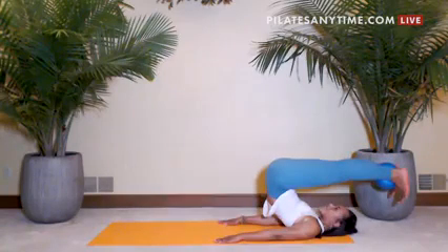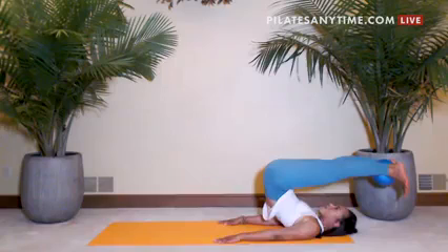Stretch long through the backs of the legs. Now here, find the spiral of the thighs as you externally rotate.